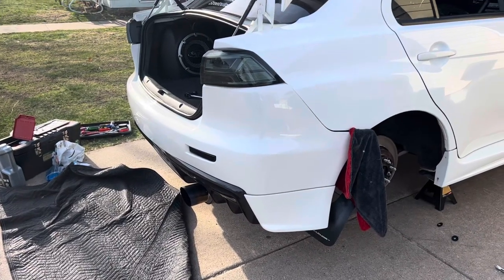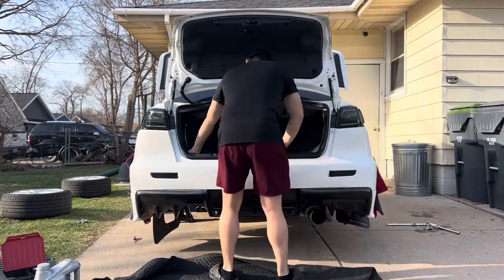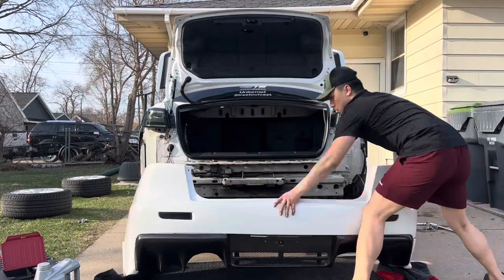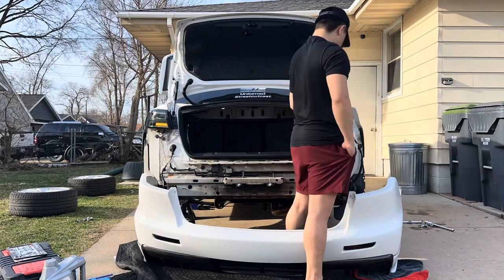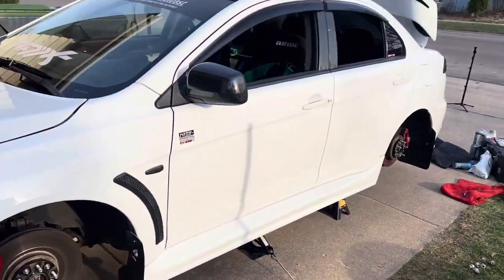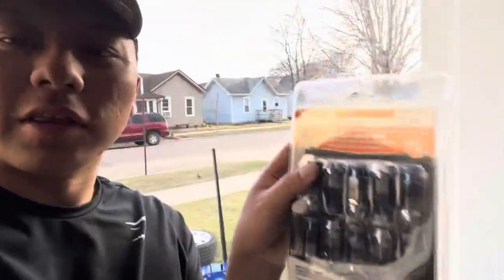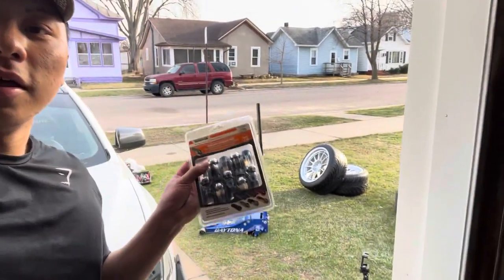As you guys can see I got most of the bumper parts off — let's see if we can take this off. All right, we got the wheels outside about to mount them on the car. Before I do mount the wheels though, I did pick up some cheap AutoZone lug nuts, but these are just temporary until my lug set comes on Friday, so this will have to do.